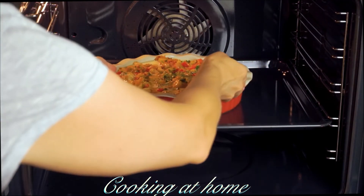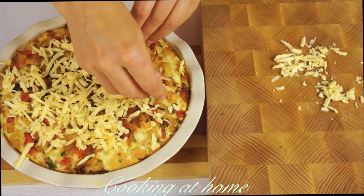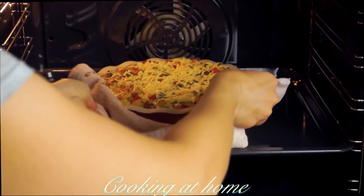Sprinkle 50 grams of grated cheese on top and set it back into the oven for about five more minutes.